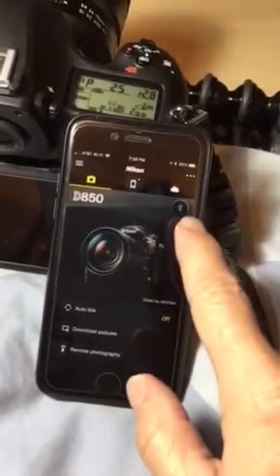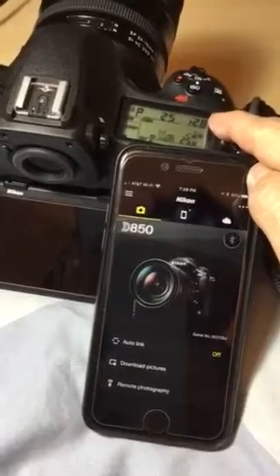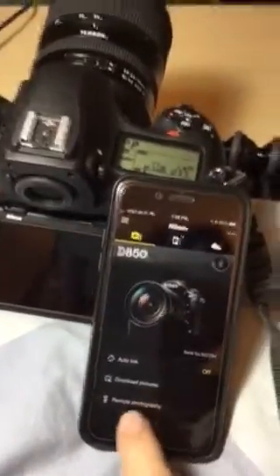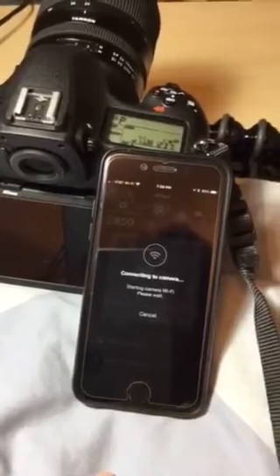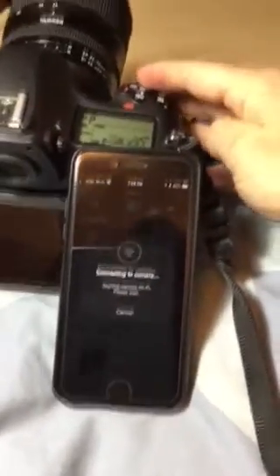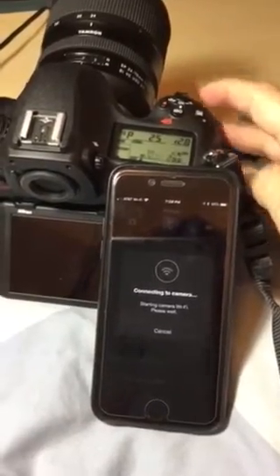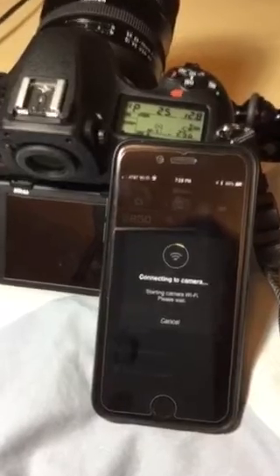So now it's searching for Bluetooth, but the camera is still not sleeping. Watch what happens when we wait a couple seconds — now that's asleep. I'm going to go down here to Remote Photography, Enable Wi-Fi. But look what happens: it's asleep and it won't connect. Watch what happens when I wake it up — almost immediately it comes to life.